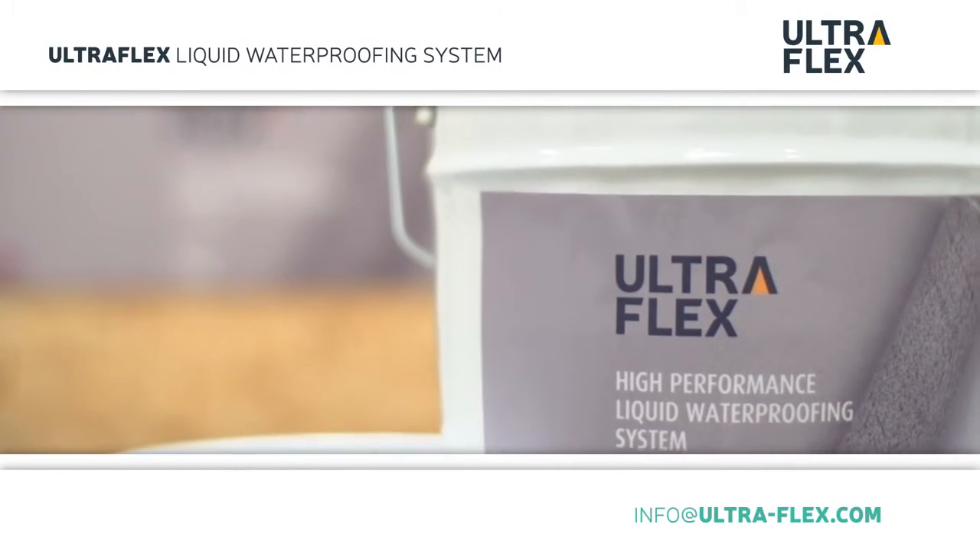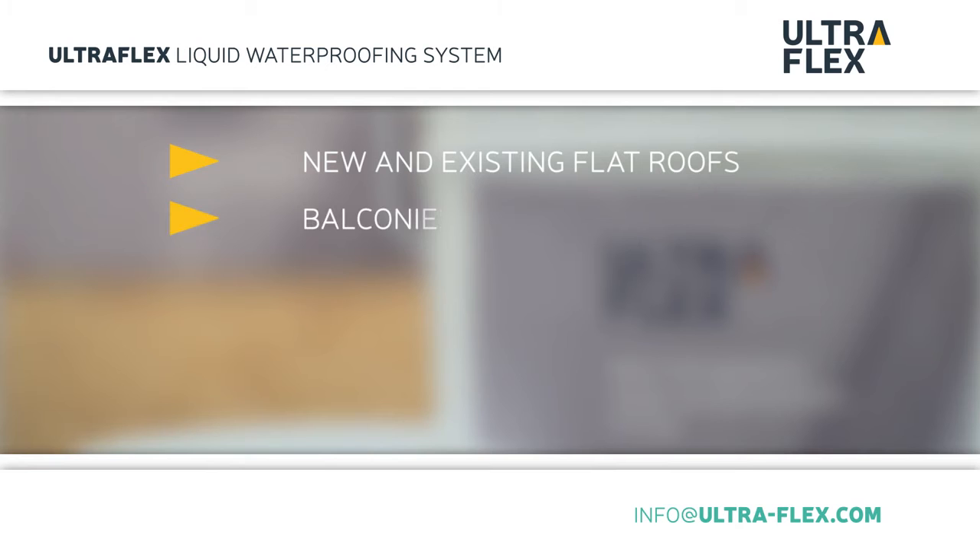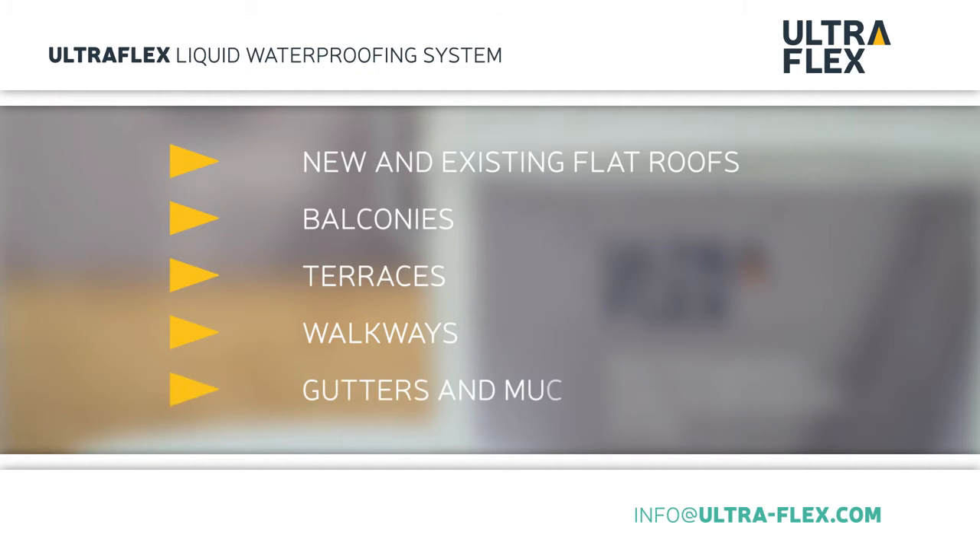Ultraflex is a high performance liquid membrane system for waterproofing new and existing flat roofs, balconies, terraces, walkways, gutters and much more besides.